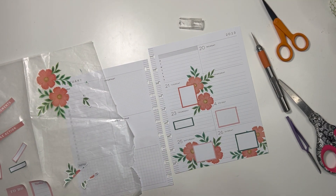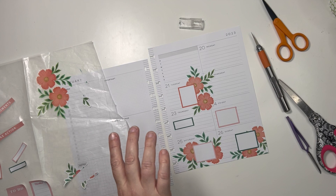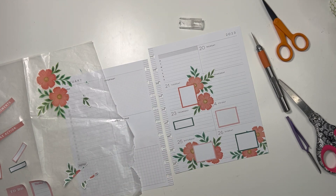Didn't realize I was going to end up doing quite that much sticker surgery, but that's okay. All right, let's get rid of some of these little pieces down here.